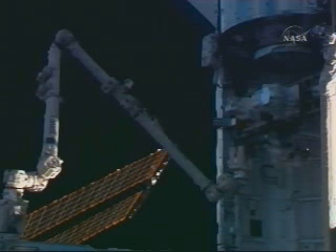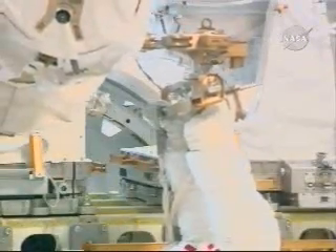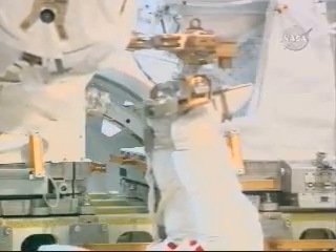It's currently attached to the right side of the payload bay, and he'll remove it and then at the end of the arm be positioned over by the Columbus module where Rex Walheim is continuing to work and ready for the installation of that device.